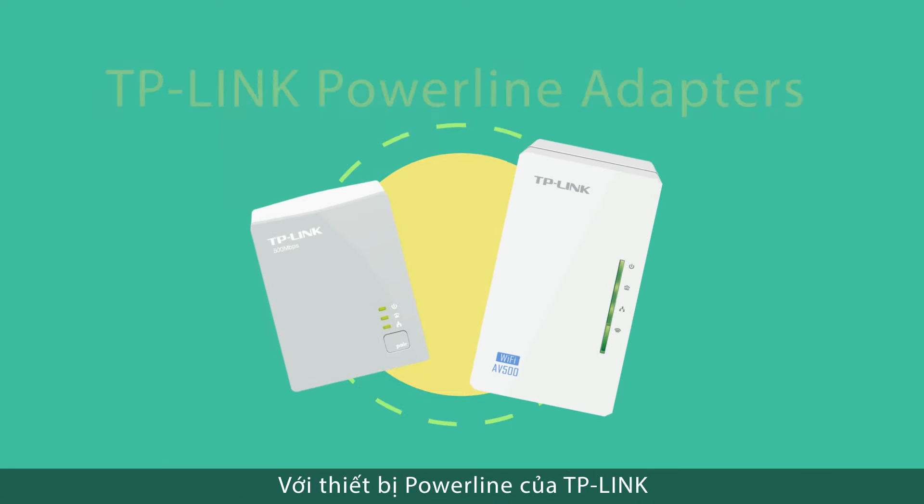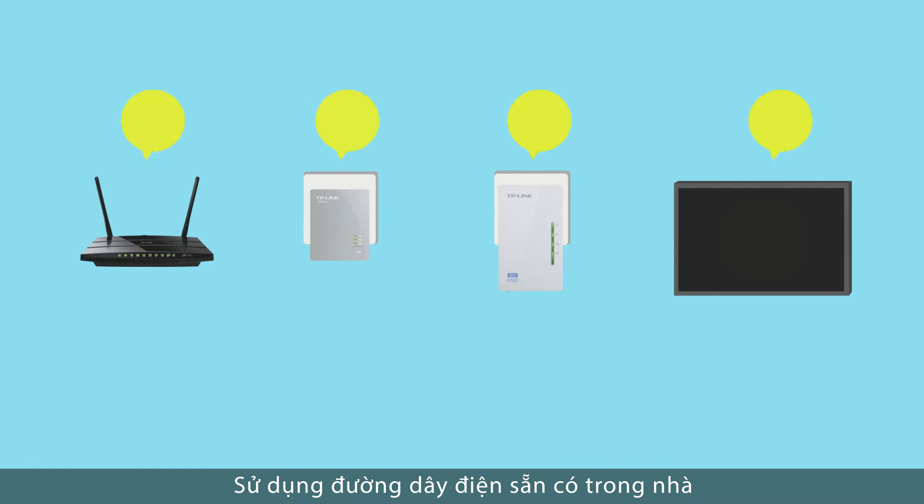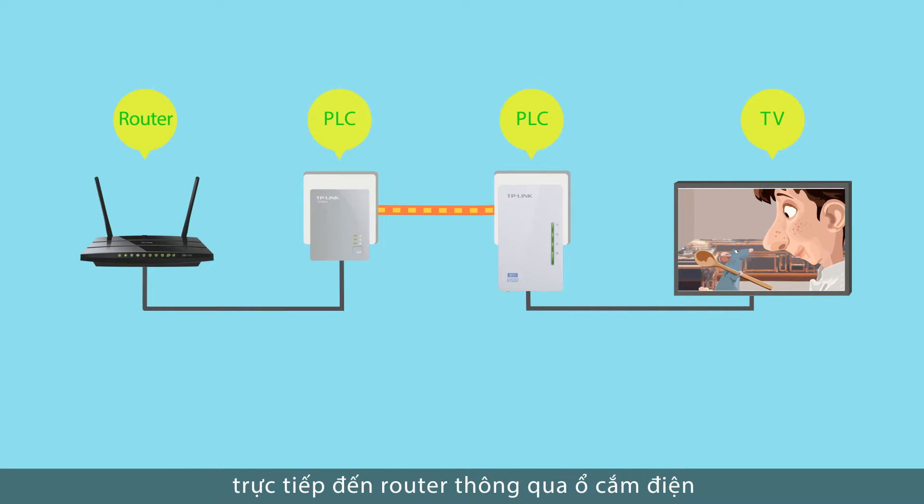With the TP-Link Powerline adapter, you can extend your home network — no hassle. Using your home's existing electrical circuit, TP-Link Powerline adapters connect your devices directly to your router via an electrical socket.